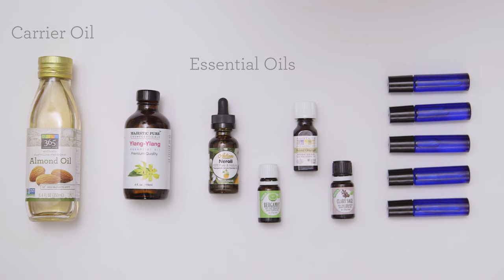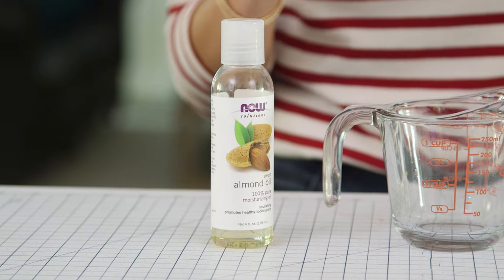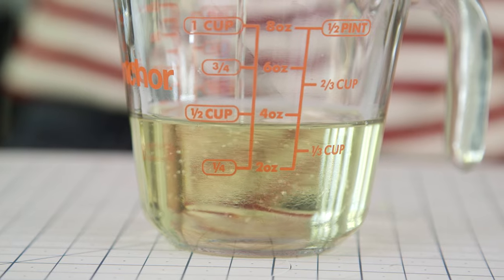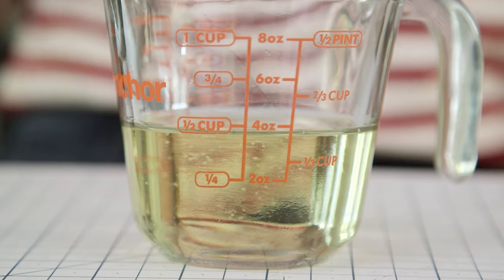All you'll need to get started is a carrier oil, your favorite essential oils, and some glass roller bottles. First, we're going to pour four ounces of our carrier oil. I'm using sweet almond oil because it doesn't have an overpowering scent. Grapeseed or fractionated coconut oil also work really well. This recipe will make about 10 to 12 small bottles.